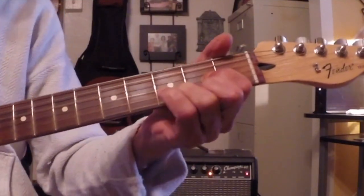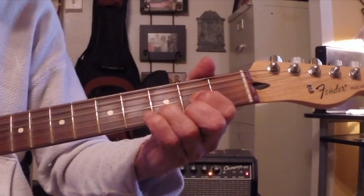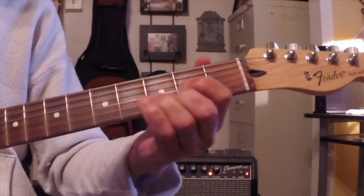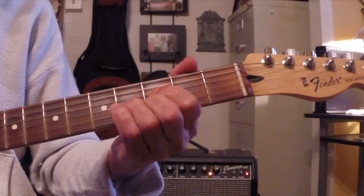So we take this D shape — this triangle — and let's move it up a string each. Now it becomes a dominant 7 shape, a major shape. Could be a minor in there, a minor 7 shape. And here's a dominant 7 shape.